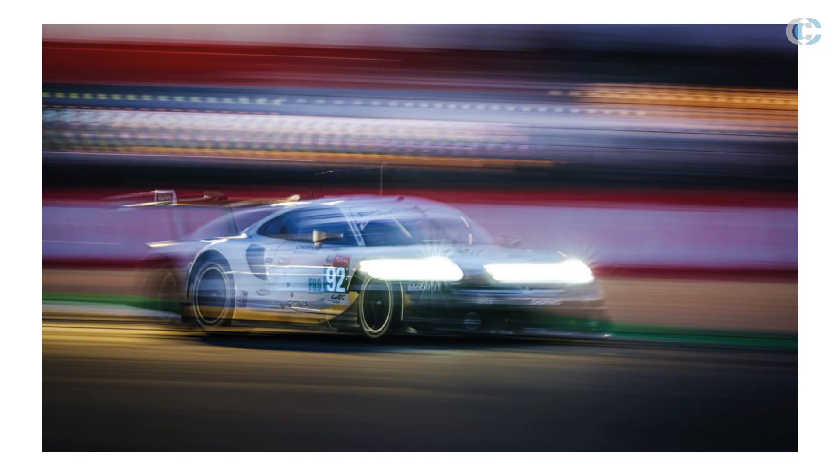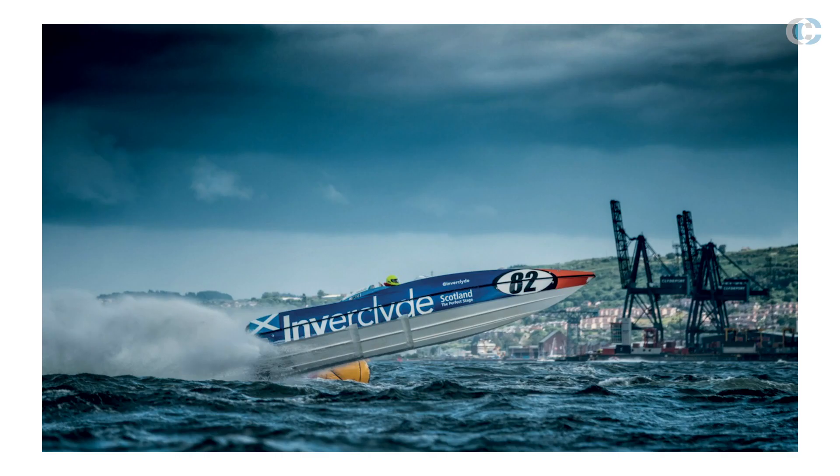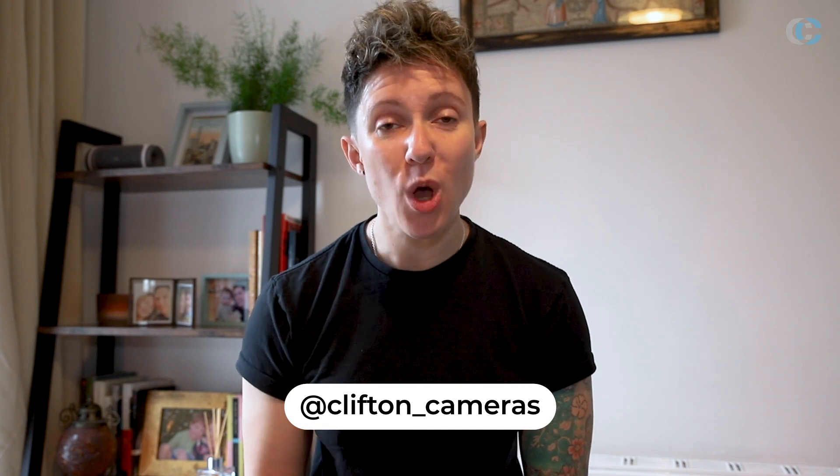Welcome to another video from Clifton Cameras. Today we'll be hearing from professional sports photographer Jeff Carter. He's a Fujifilm X-Series Pro Shooter with hints and tips on how to get the best from your sports photography and Fujifilm X-Series gear. If you have any questions or comments, feel free to leave them below or head to our website. Without further ado, I hand you over to Jeff Carter.